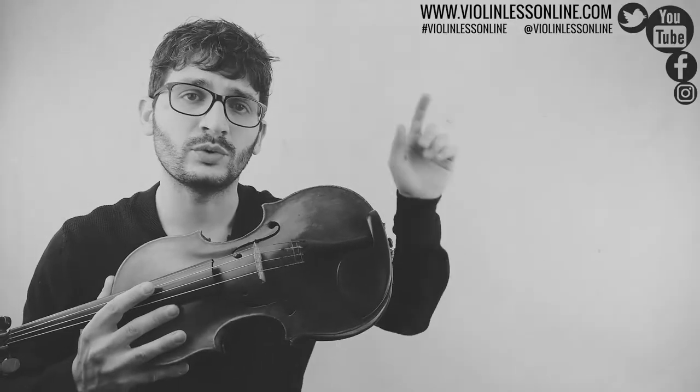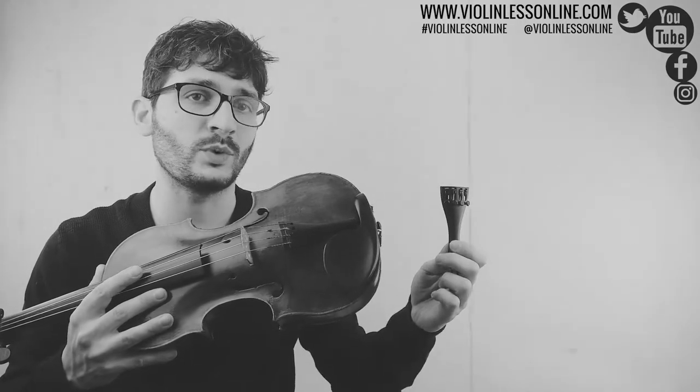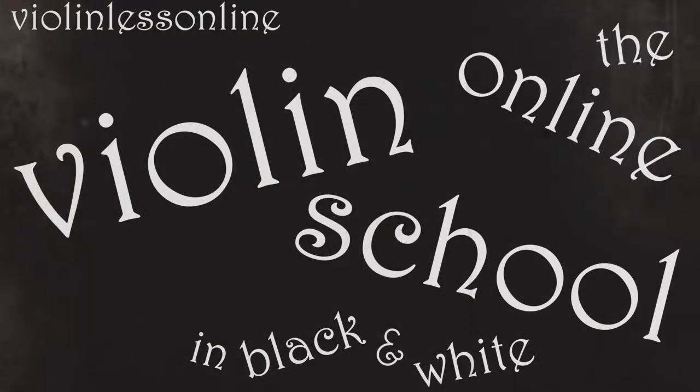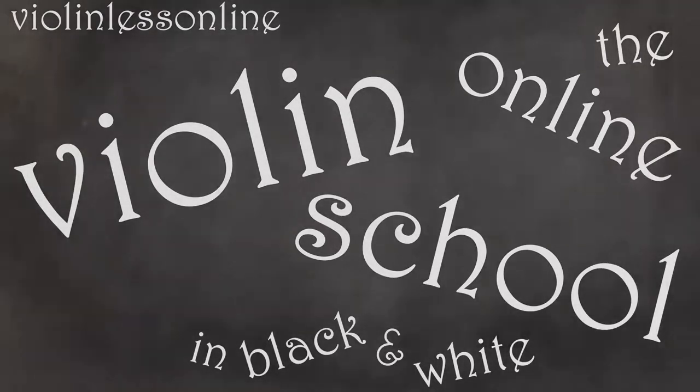In this video I'm going to show you how to take off my old tailpiece from my violin and put on my new Wittner tailpiece with 4 fine tuners in place. Hello everyone, welcome back to Violin Lessonline. This is a free online violin school for absolute beginners as well as for advanced players. If you are looking for free violin lessons, you are in the right place.